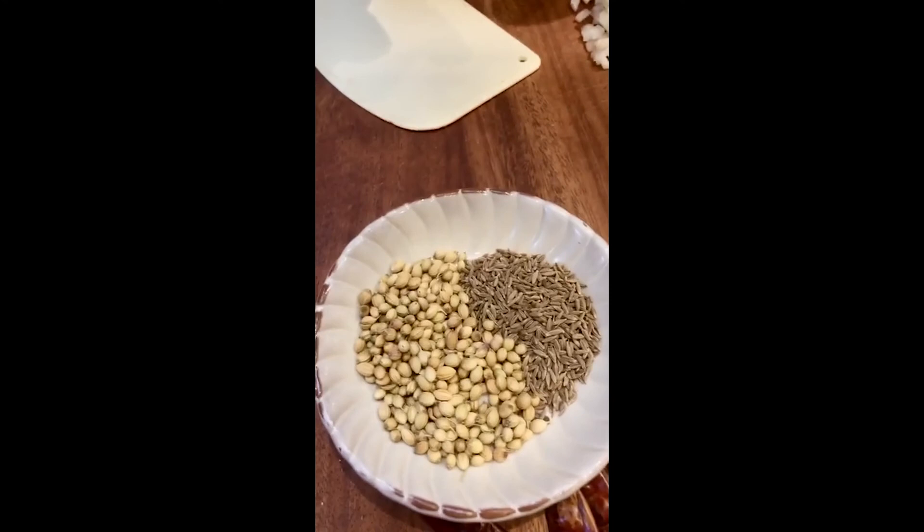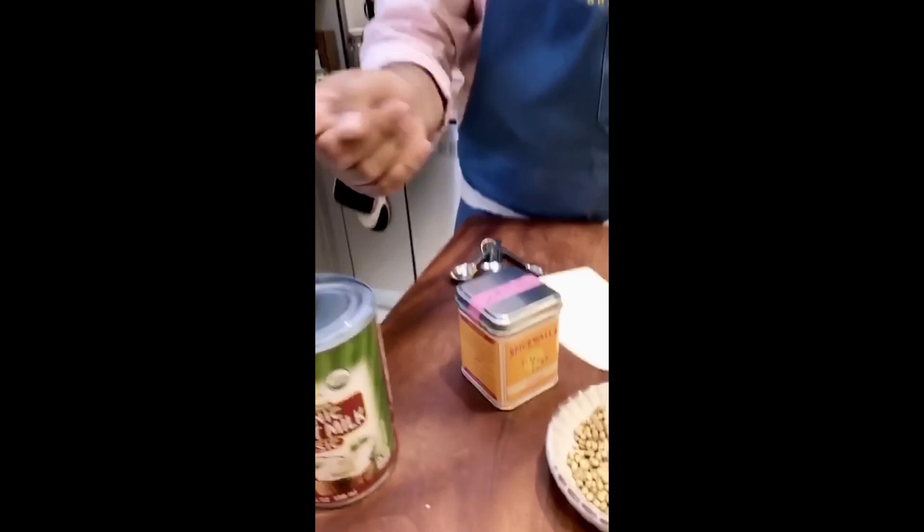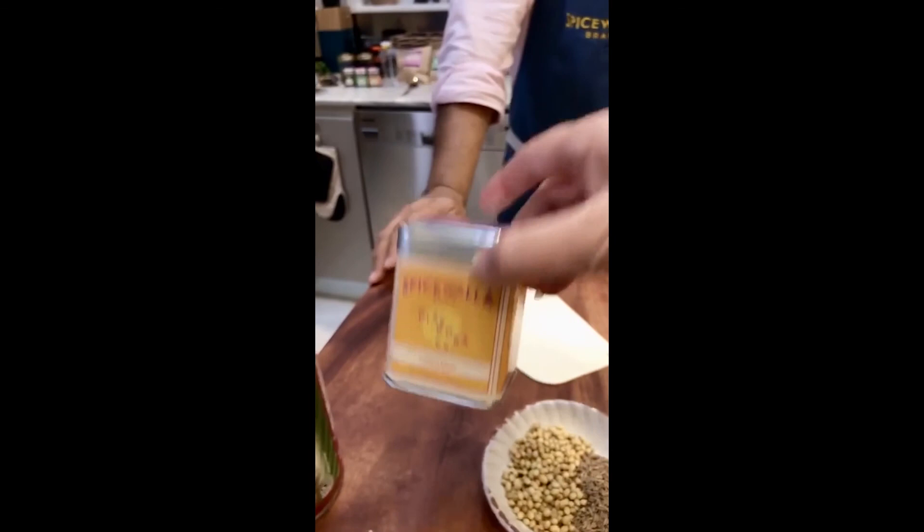Then you've got coriander seeds — beautiful, grassy, fragrant, citrusy. This is Indian coriander so it's green and not sort of yellow-brown. Then cumin seeds, turmeric powder — a curry's gotta have turmeric powder — and of course the lime and the coconut. You must have the lime and the coconut for making a good curry.